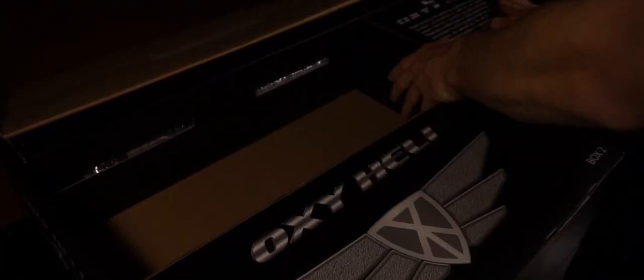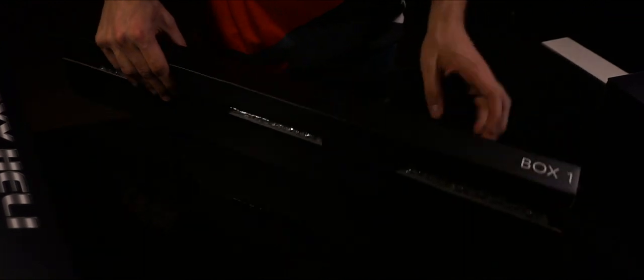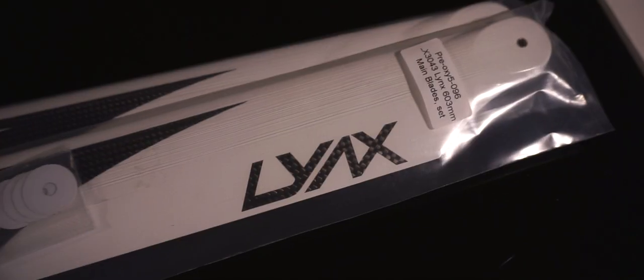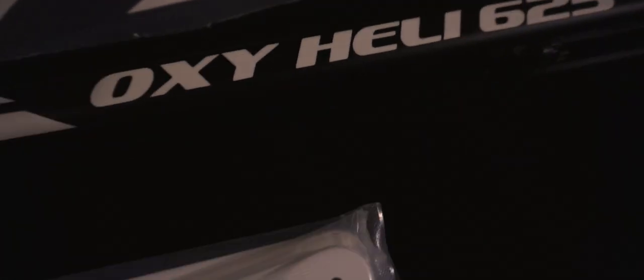Inside the Oxy5 HF kit you will find three different boxes. In box 1 there are the tail booms and the main blades. The special thing here is that we provide the stretch boom and the standard boom, and also 600mm size main blades and 550mm size main blades. These are Linz branded and give a really solid flight feeling in the air.